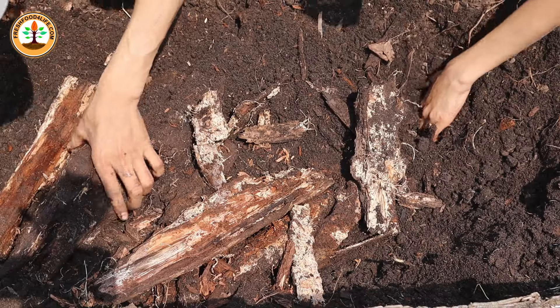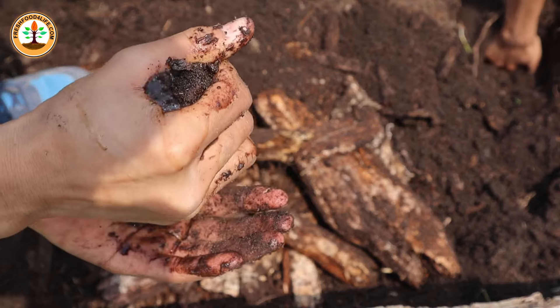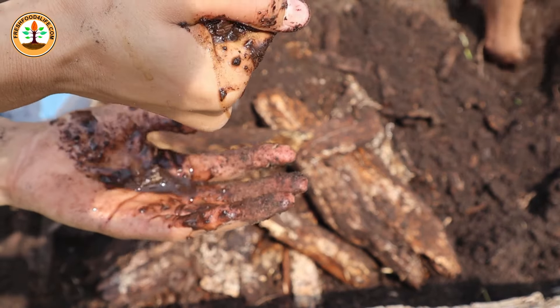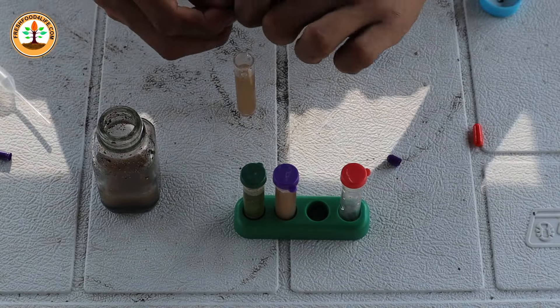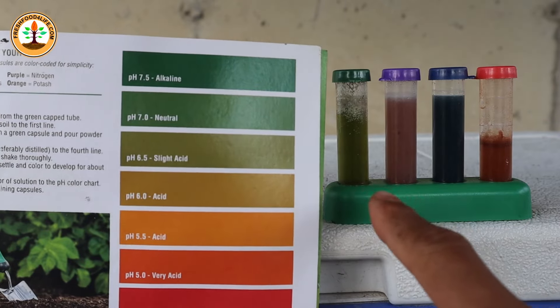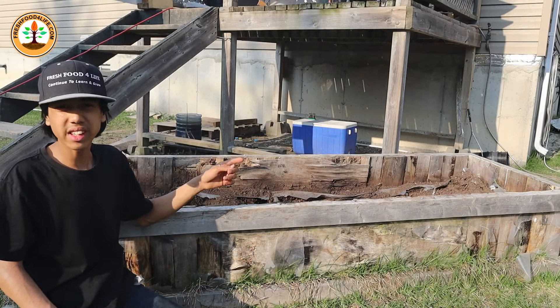I buried logs in this raised bed over four years ago and today I want to explore what happened to the logs and see if it's actually worth burying them. After that we'll do a pH and basic soil nutrient test, and the results were very surprising. So we'll go back two weeks ago where the digging all began.